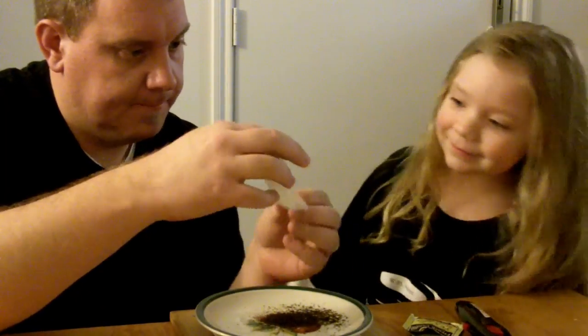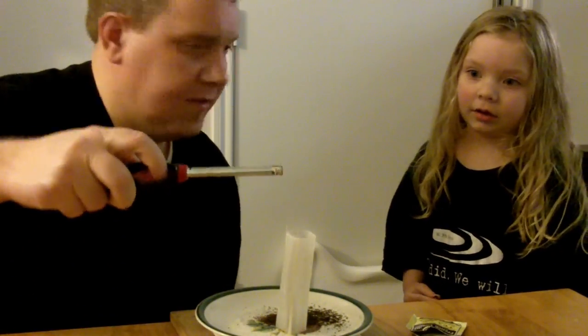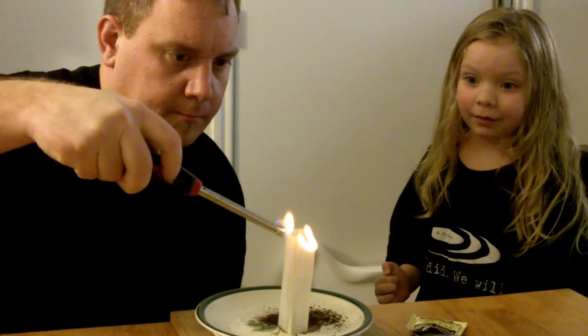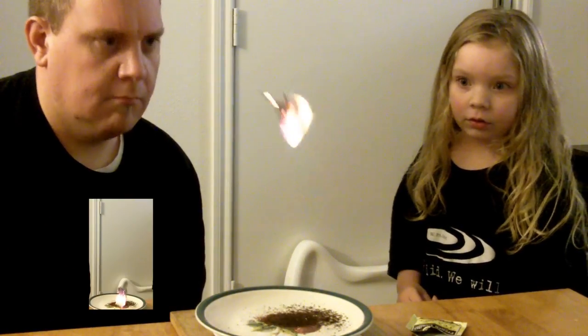Alright, ready? Yeah. I'm going to be over here so I don't feel the fire. Okay, it said to light it — both sides of it. Both sides of it. Ready? Uh-oh. That is awesome. That is awesome.